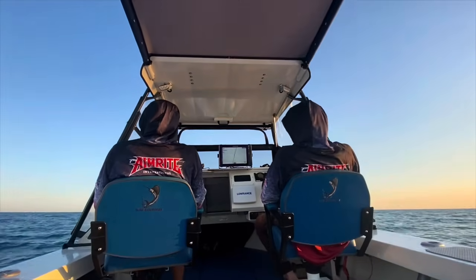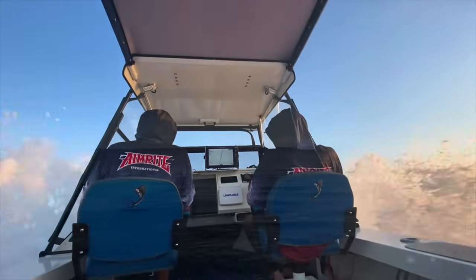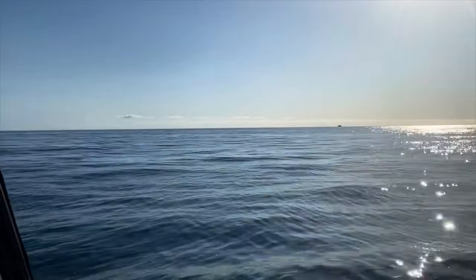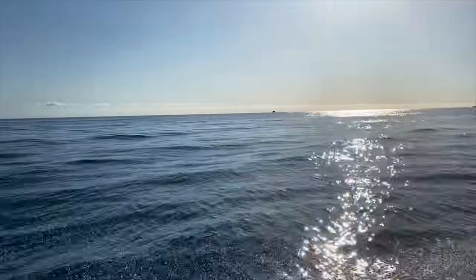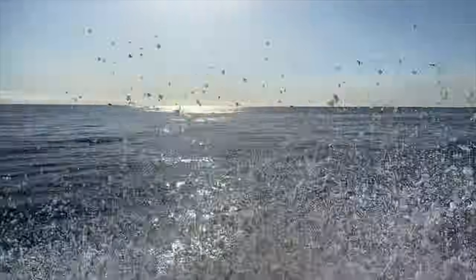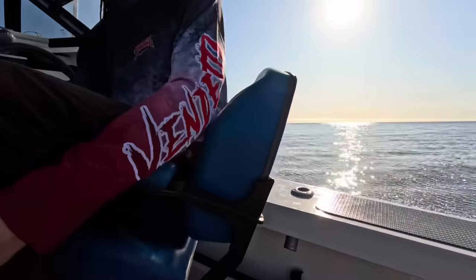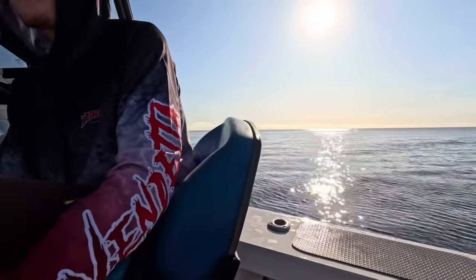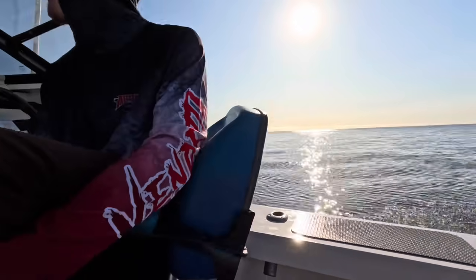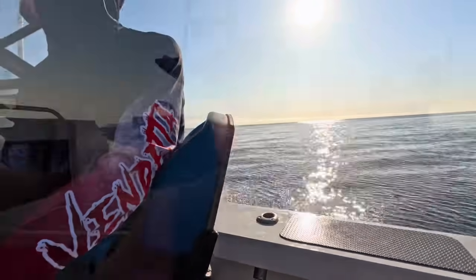Joining me on this trip would be my apprentice Dylan and my father-in-law Steve, who would boat for us. Unfortunately we could not find a third or fourth diver due to it being mid-week, however with conditions like this it was hard to pass up the opportunity.